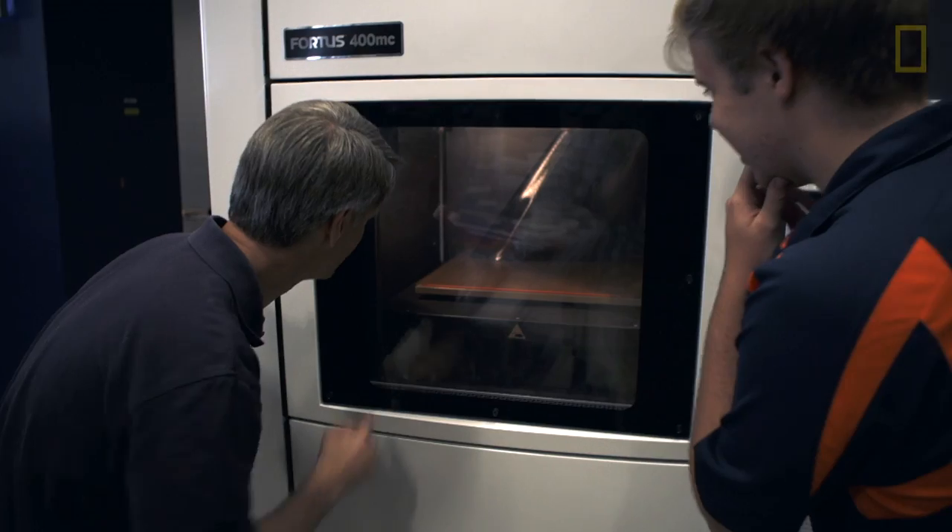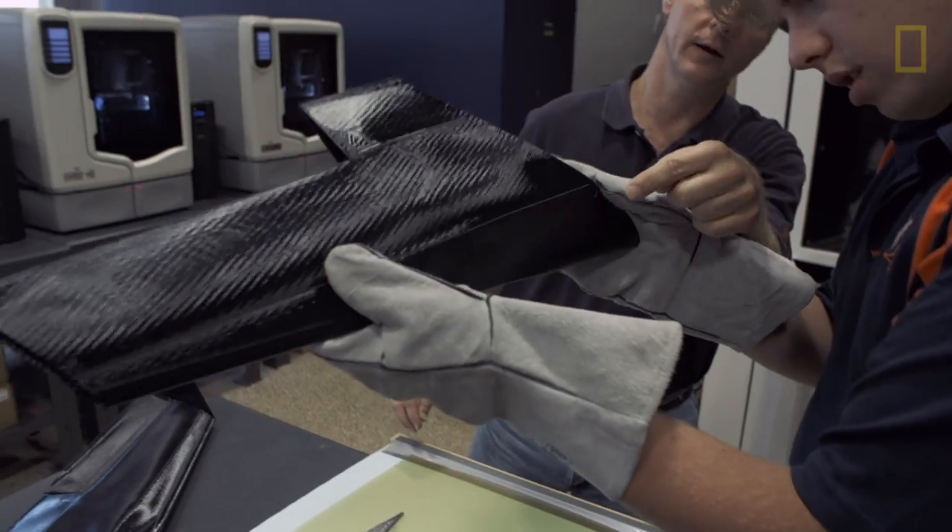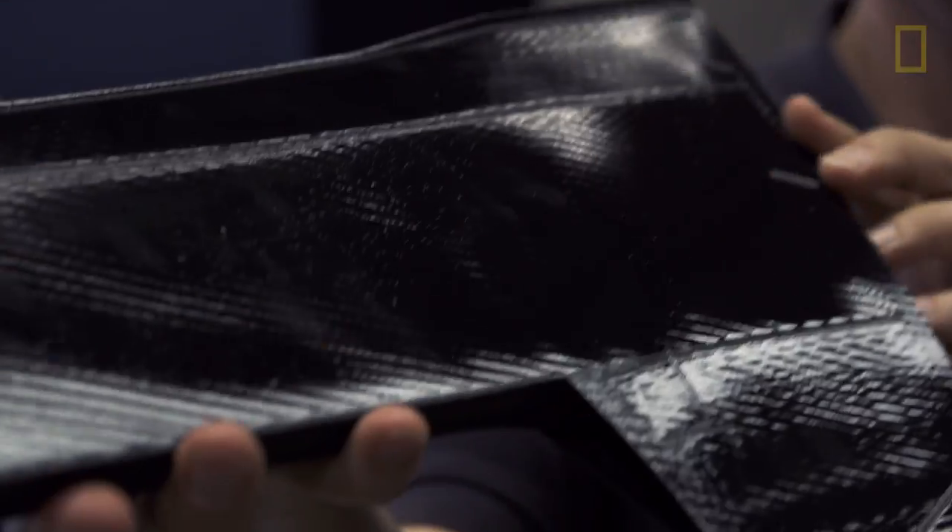The Razor is a fully 3D printed UAV designed from the ground up to take advantage of 3D printing technology. Its full airframe, everything including the skin, is 3D printed.